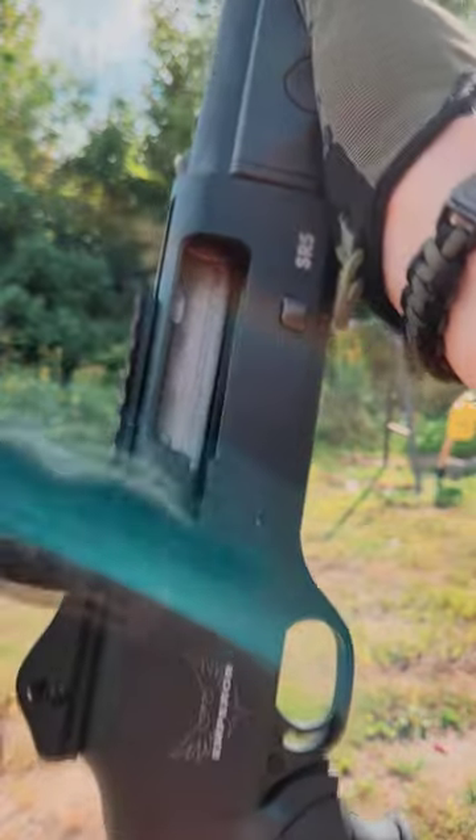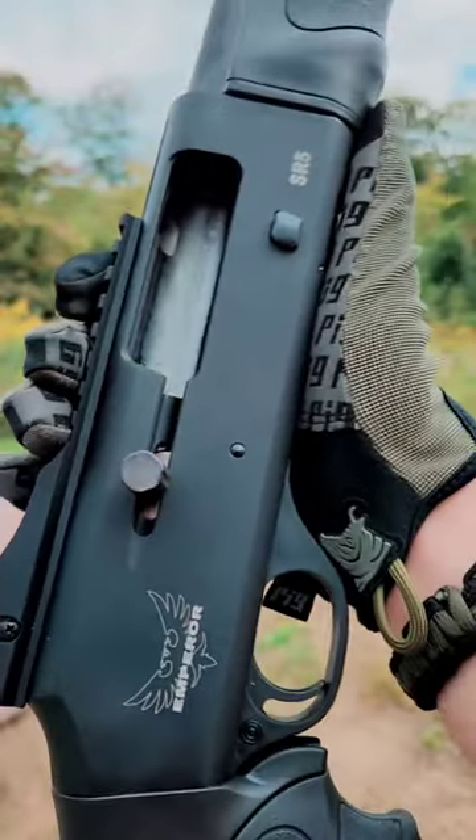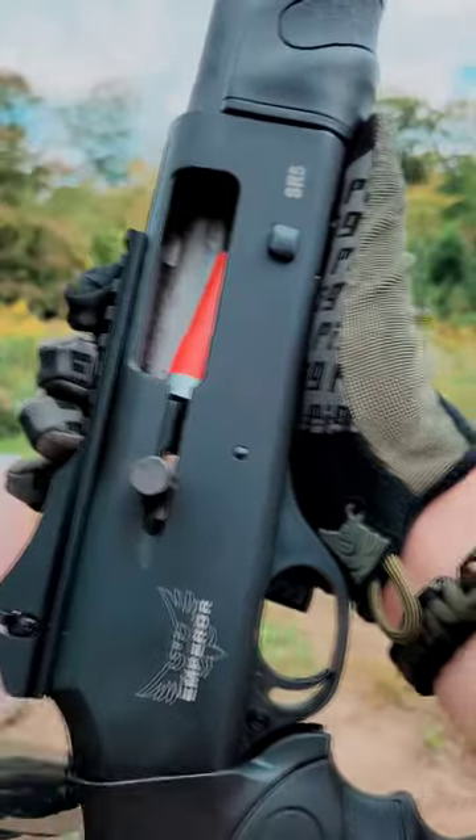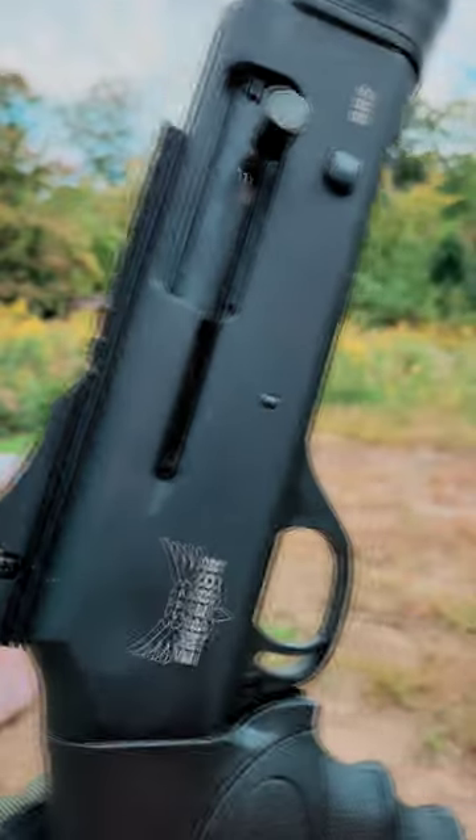The reason that's awesome is because the Benelli can do the same thing right out of the box. The SR5 ran everything and that makes me really excited, because that means we're going to build this thing out and torture test it. So stay tuned for those videos.